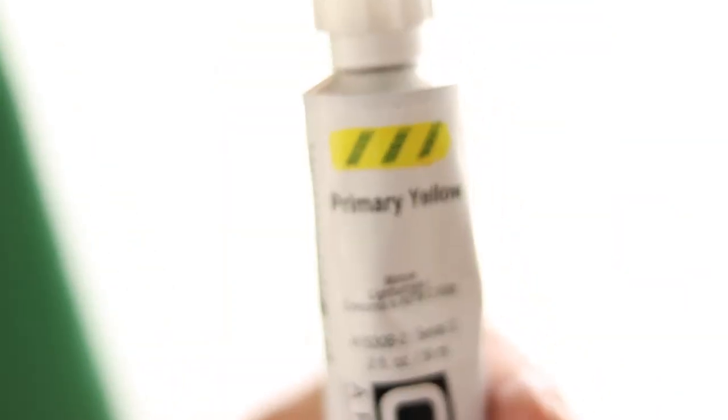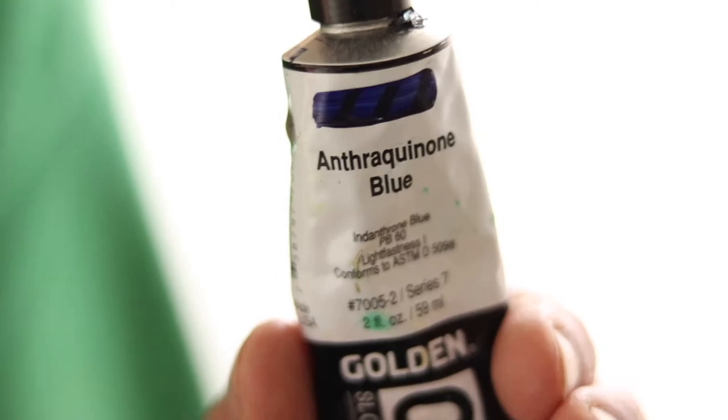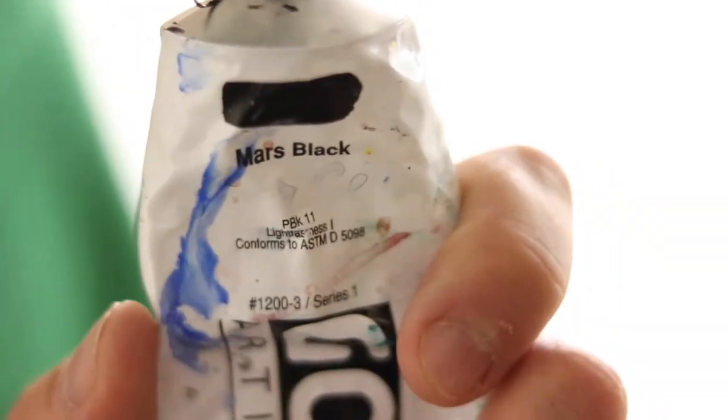Let's run through the colors: primary yellow, burnt sienna, pearly red dark, quin orange, quin blue, ultra green blue, turquoise, phthalo green, titanium white, Mars black.